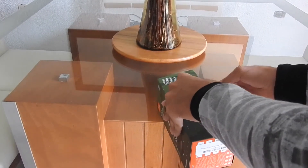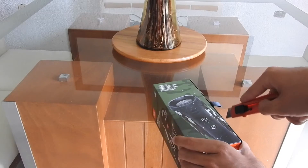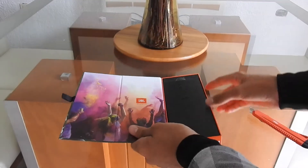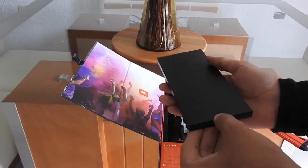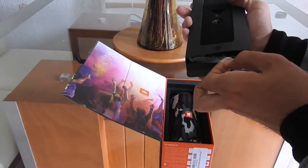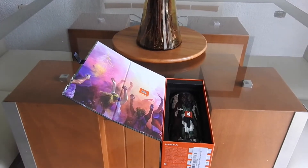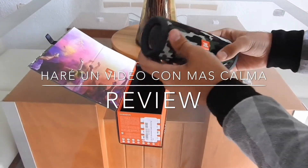Vamos a proceder a abrir nuestra cajita. Aquí la tenemos. Con cuidado, que nomás no quiere entrar. Ahí está. JBL Harman, ahí podemos ver. Aquí tiene unos seguritos, así que vamos a quitar este primero. Vean lo que está diseñado bien, lo que es esta bocina. Aquí tiene como un apartadito para poder abrirlo. Supongo que son los instructivos. Así es, aquí tenemos los instructivos, como pueden ver. Esto lo voy a dejar aparte. Vamos a sacar la bocina. Miren qué precisión.